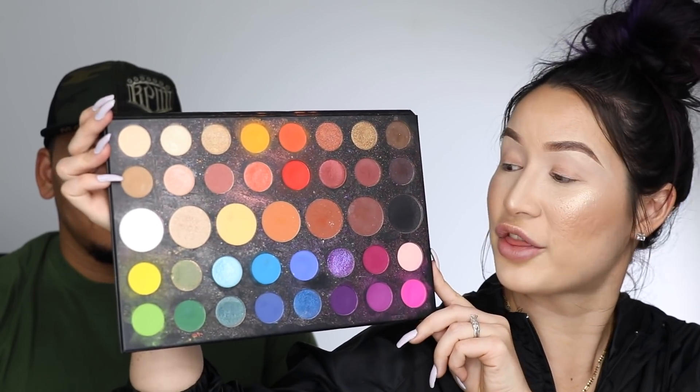So here are all 39 shades and there has been some speculation with the swatches that have been leaked in James' video. So today we are here to... do some test swatches and you're gonna do your makeup. No, we're here to prove the haters wrong — well, not the haters, the speculators.